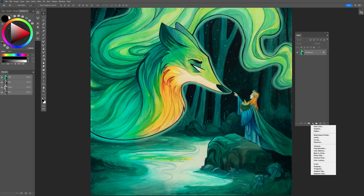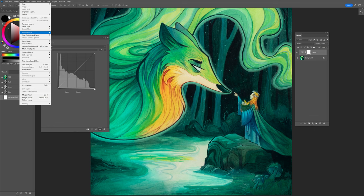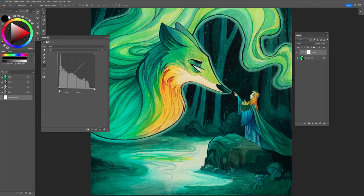I grab my layers and go down to the add new icon right here and click Curves. You can also go up and hit Layer > New Adjustment Layer > Curves as well. The way Curves works is that this is your darks and this is your lights. You can see that this image is kind of bending towards the darks. You can increase your darks this way. One of the things I like to do first off is to make sure we're not clipping too much.